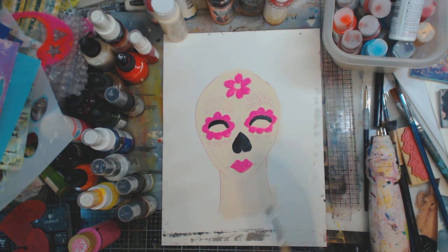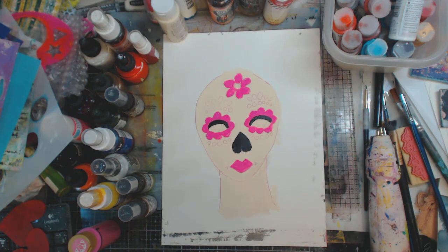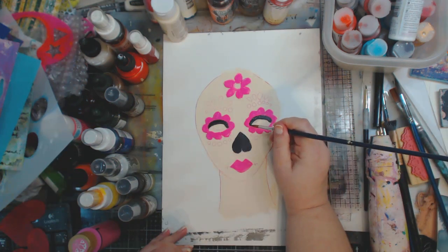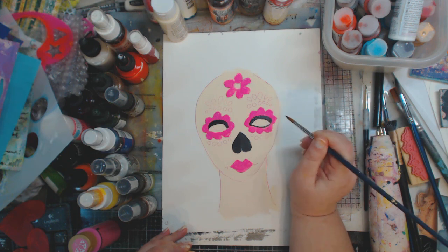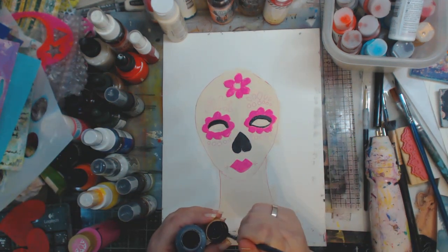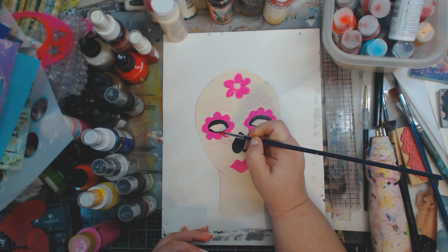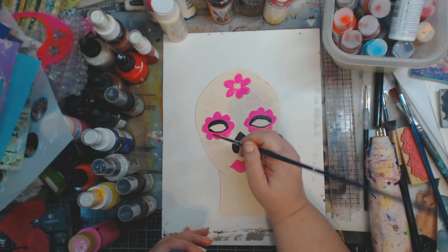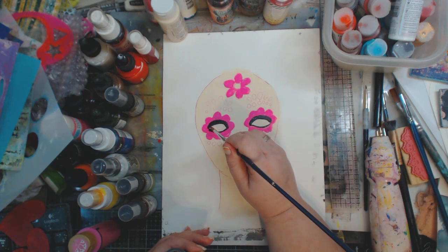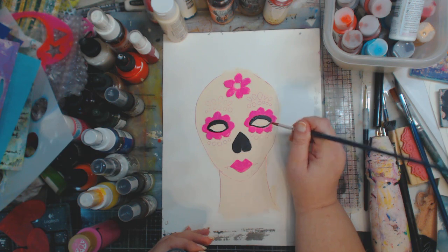Let me take a little bit of black on the point and run it under there. When the paint goes dry and draggy like that, it means you need more paint. If you're like me you say 'oh it'll just finish' and then it never does, so get more paint when it starts dragging.